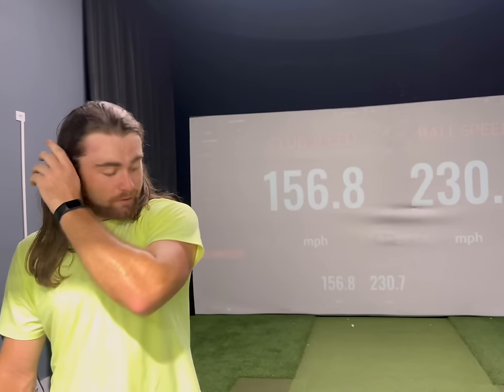But yeah guys, I hope you enjoyed this — it's kind of a different style video. If you would like to see more of my training sessions like this, let me know. It takes you inside what I'm doing. Until next time, I hope you guys enjoyed it — please be sure to smash the like button, subscribe to the channel if you're new, and I will see you guys next time.